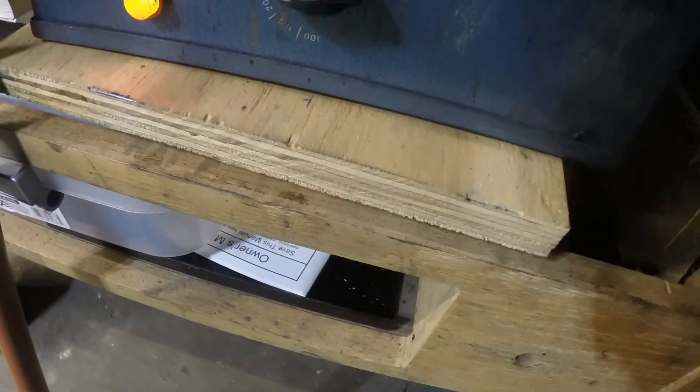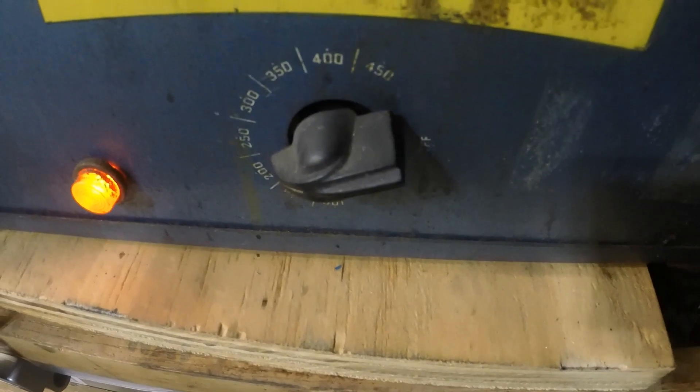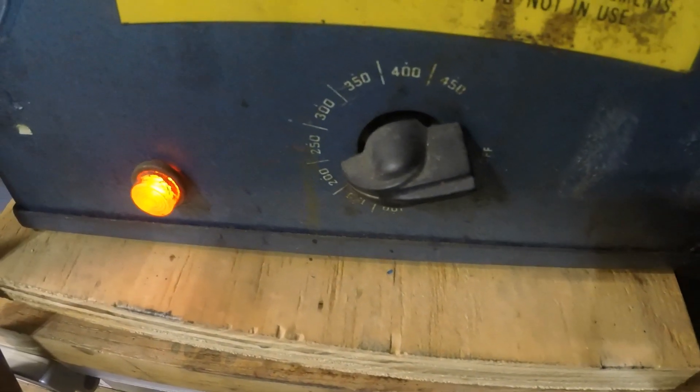Is that a crazy drill bit or what? It's got two flutes for the first half inch, and then it just has these frickin' razor-sharp chisel-like things. I got this dip tank and this thing actually goes up to at least 450 degrees, 1200 watts.